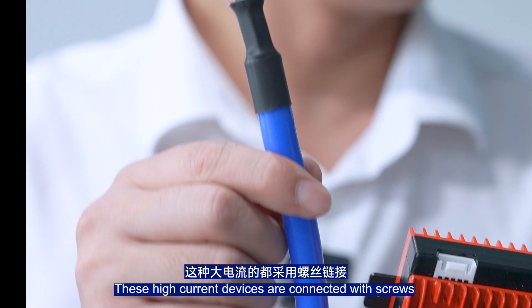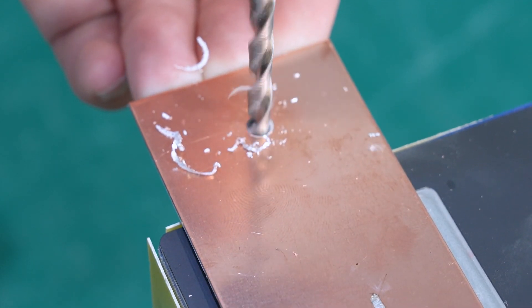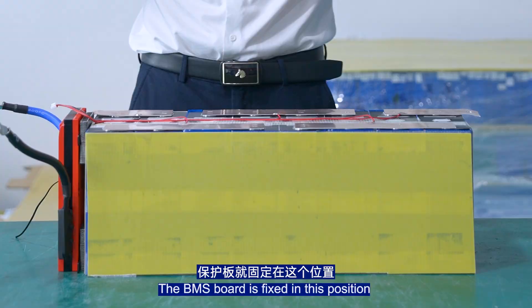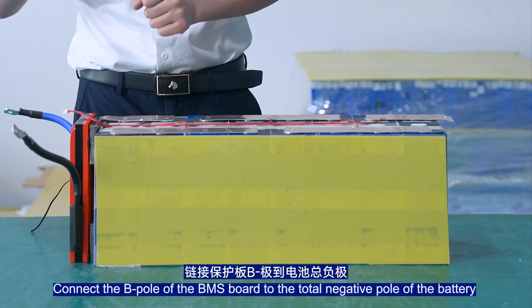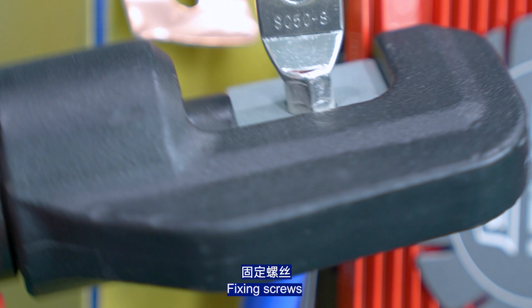These high current devices are connected with screws. The BMS port is fixed in this position. Connect the B port of the BMS to the total negative port of the battery, and fix the screws.